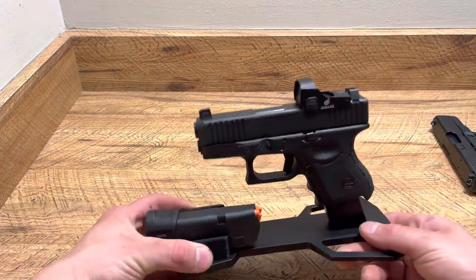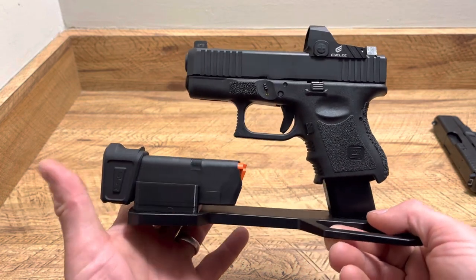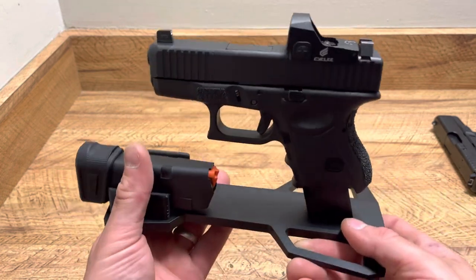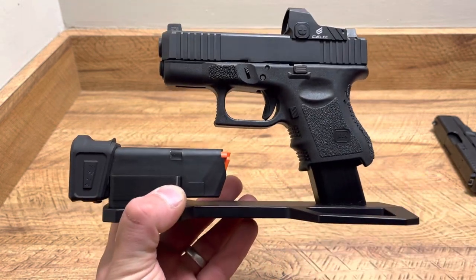Honestly, I love this thing. Probably going to get more of them — this is exactly how some of my Glock 26s are going to sit in my safe. Let me know in the comments your thoughts on the stand. Thanks for watching guys.